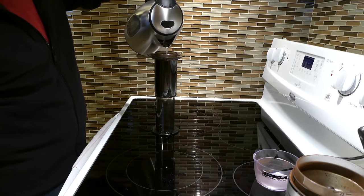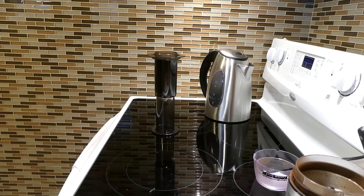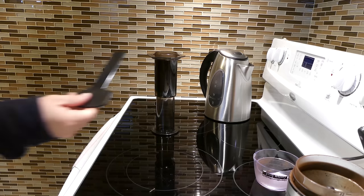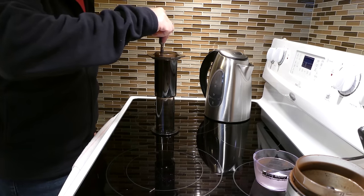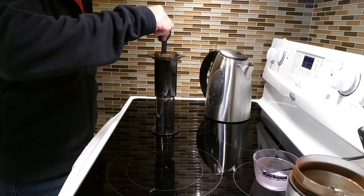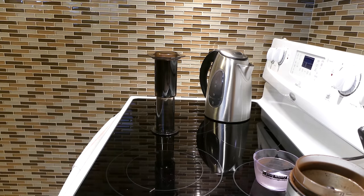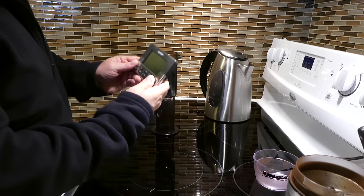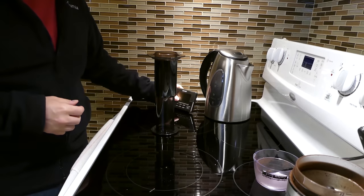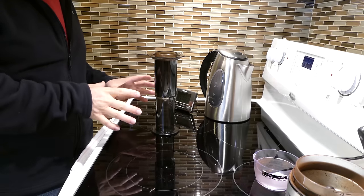Then we're gonna get our stir stick — the stir stick that came with the Aeropress — and give the grinds and the boiling water a quick stir. Then I'm gonna grab my timer and set it for three minutes. Three minutes is my favorite amount of time to let it brew.